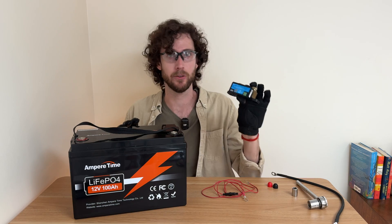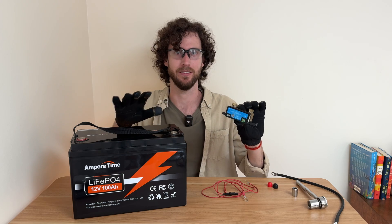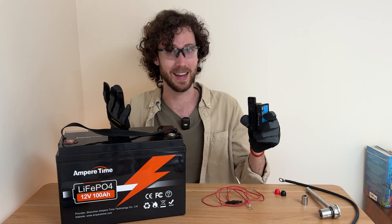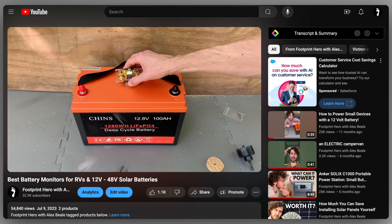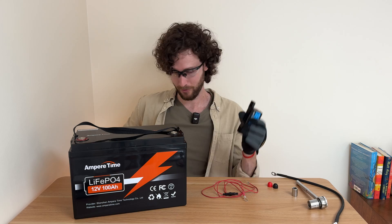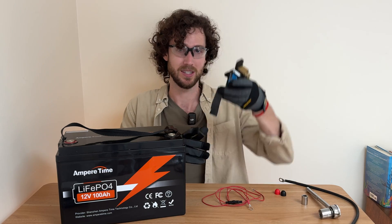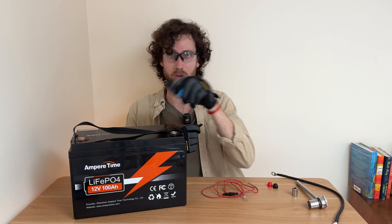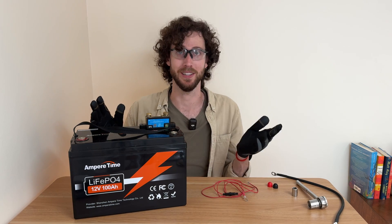Now grab your battery monitor's shunt. I'll use the Smart Shunt, but basically every shunt follows these exact same steps. This is the best time to mount the shunt. For the Smart Shunt, the easiest way to mount it by far is with some double-sided mounting tape, so I'm just going to tape it to the battery using this tape. And that's it — it's pretty easy.